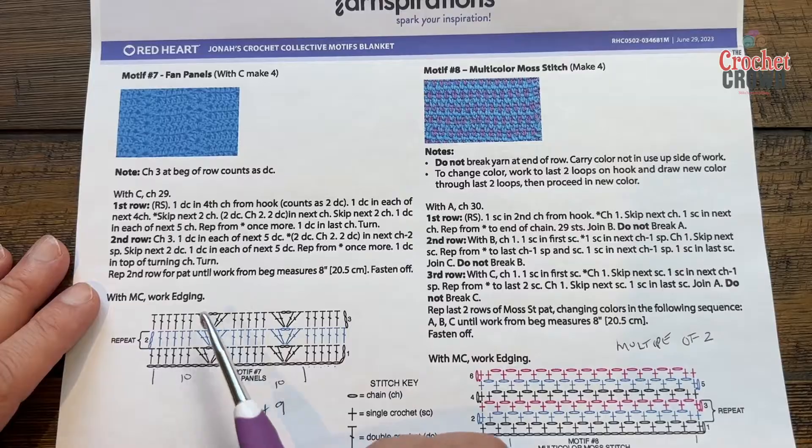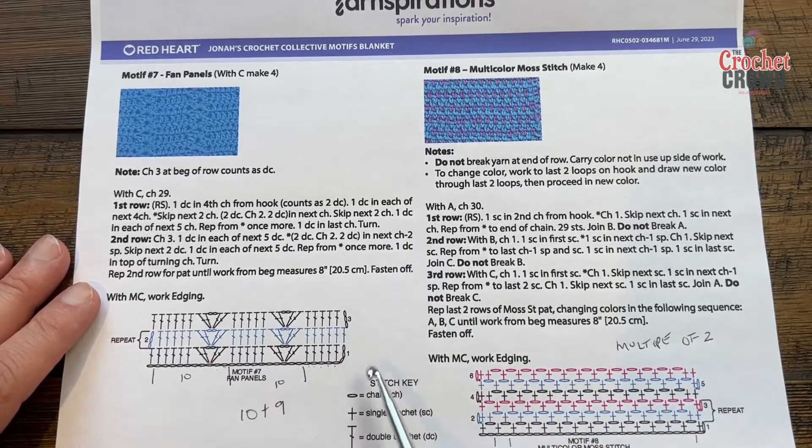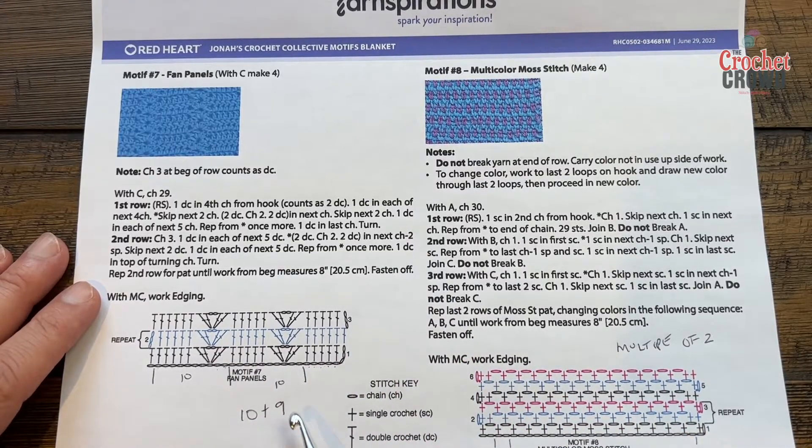If you would like to use this stitch for something else and make it bigger, it's a multiples of 10 plus 9. So just go 10, 10, 10 — when you're happy with the width of it just add nine more and you'll have the proper balance for this particular one.